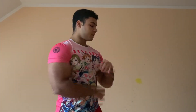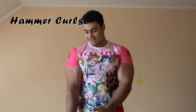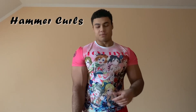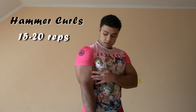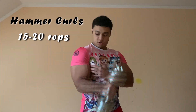Those last sets I do them till failure, till I can't do it anymore and it burns. So our second exercise for our biceps is hammer curls. I only have one and it's around 10kg as well, so that's why I'm going to do like 15-20 reps. Again, hold it at the top and go down slowly and hold it.